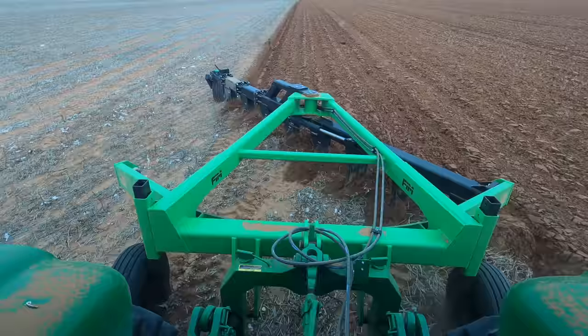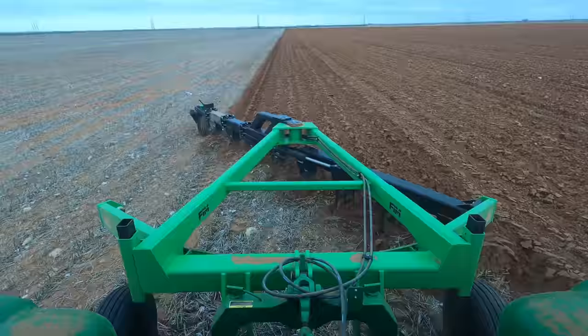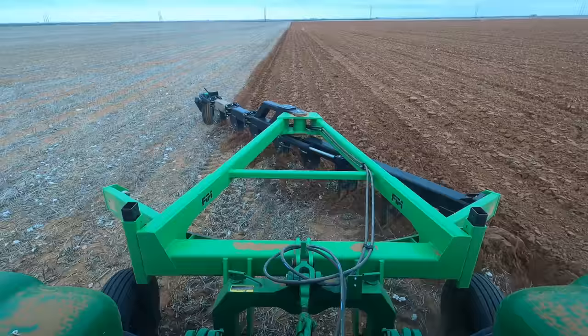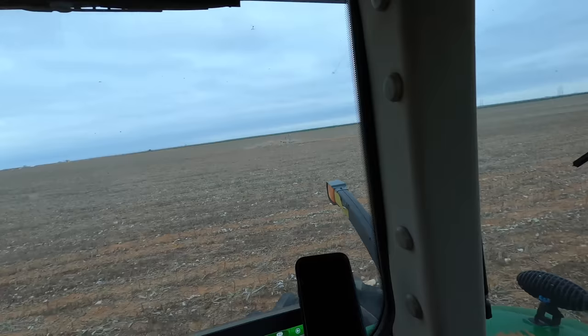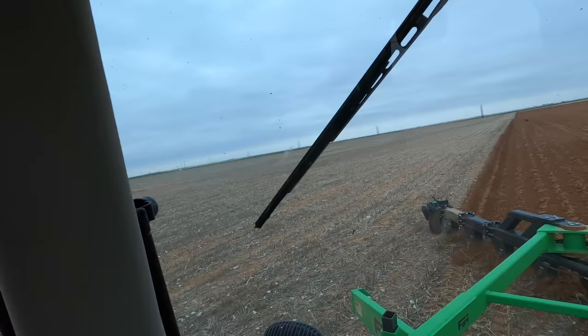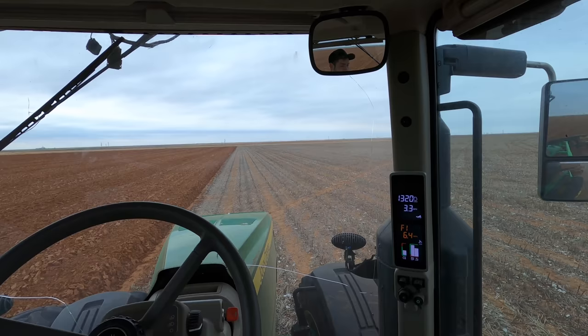Luckily my dad ended up finding more so we should be good on blades. I did get a few of them tripping yesterday, so at least they are tripping and not just completely firm and breaking everything underground. It's just this little hundred-yard-ish area here that's rocky — it's not the whole field. If it was the whole field I'd have to go pretty slow everywhere, but I'm trying to stay around three to three-and-a-half miles an hour to save the blades.